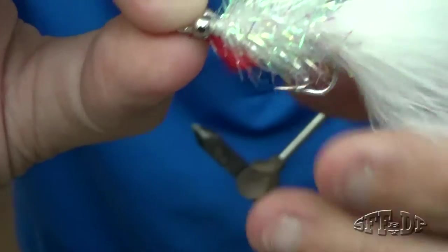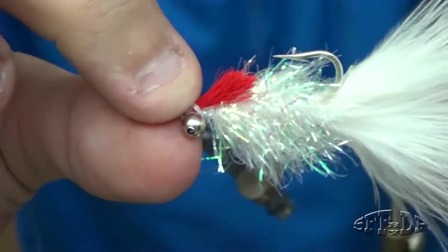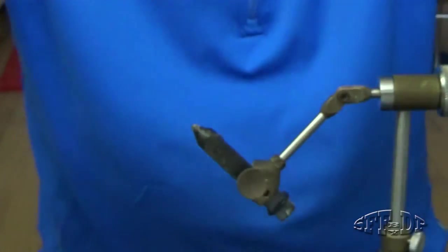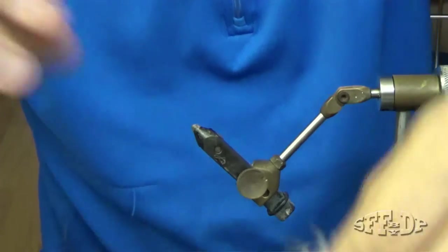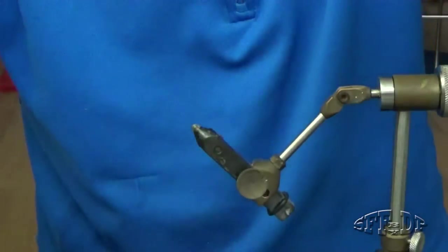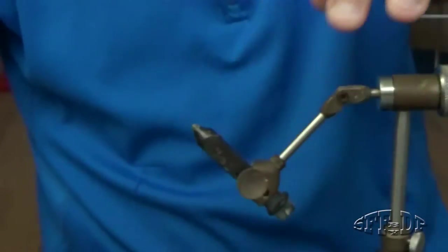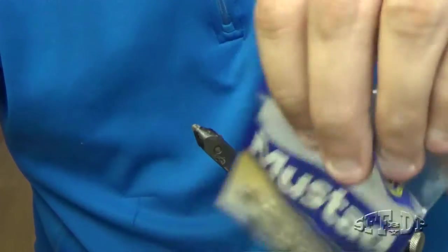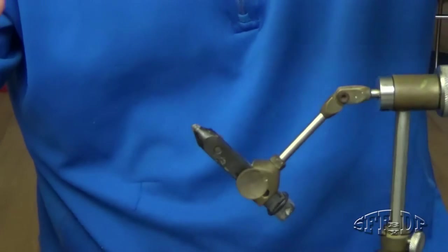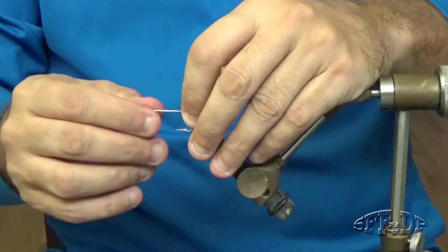Let me show you. I put some red thread here — you can do it or you cannot, that's up to you. So what we're going to need is just a marble — this is like crystal chenille, I can't remember the name — and a hook. I got a Mustad 3407, size 1. Nothing fancy.